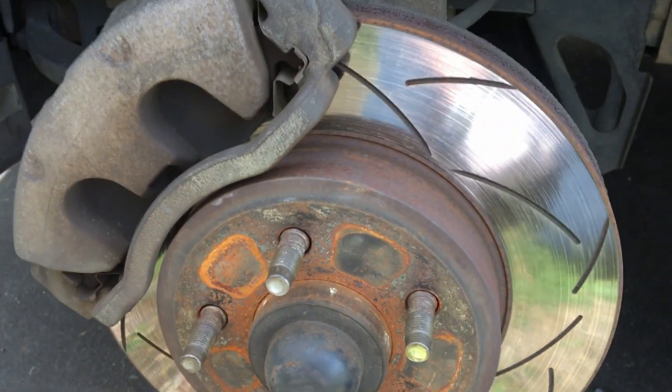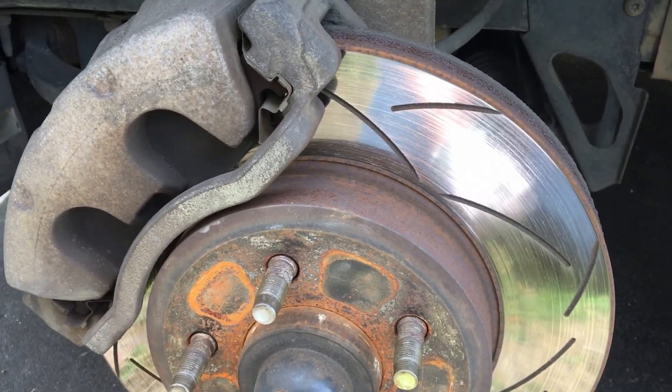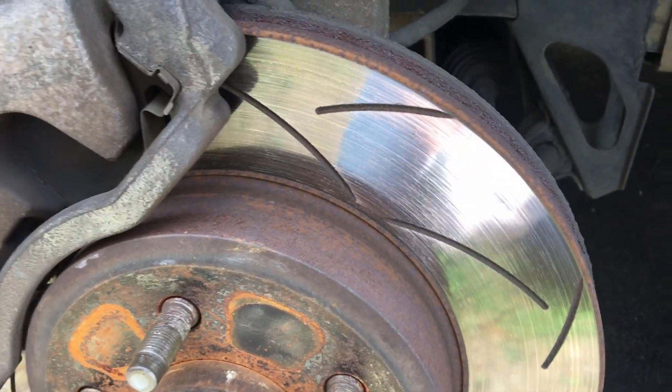So I saved — if you don't know how to take a wheel off, you're probably not going to do this. It's pretty easy, let's have a look.